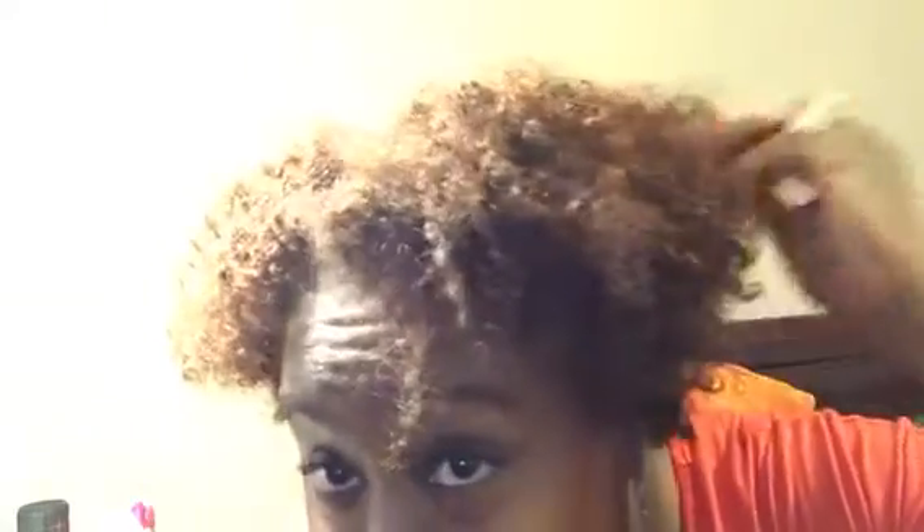I will say I still have definition. I think because it was warm today in North Carolina you can still see the definition from it. I do like the fluffy look that this gives, and it elongates my hair and makes it into a big fro.